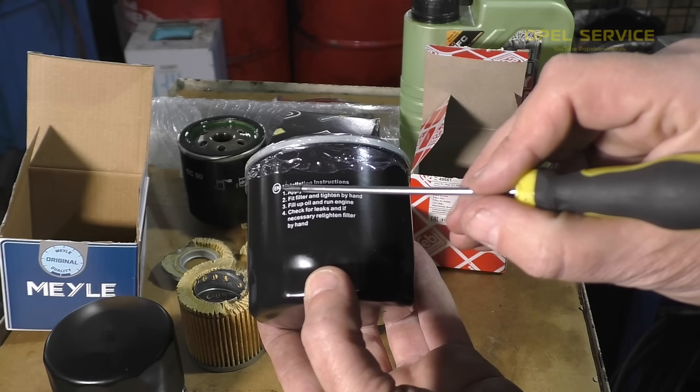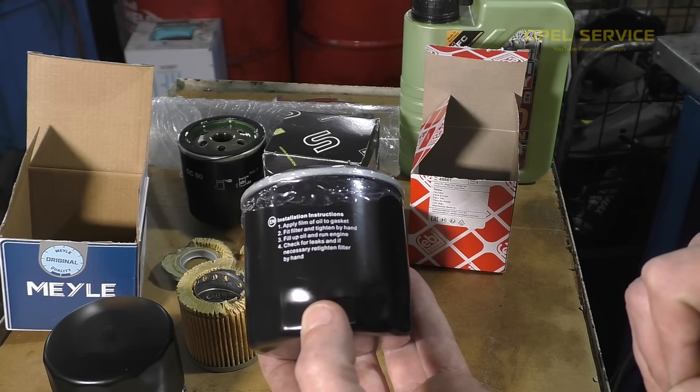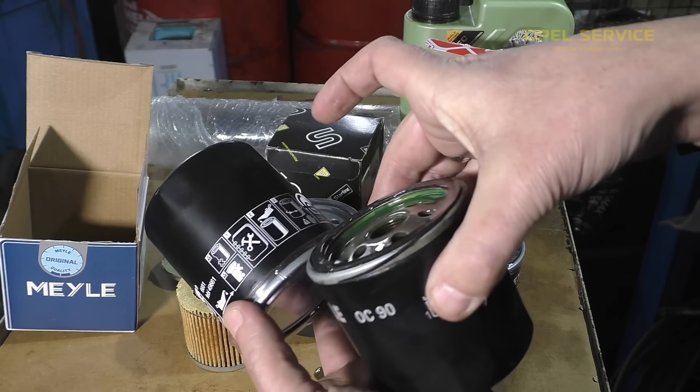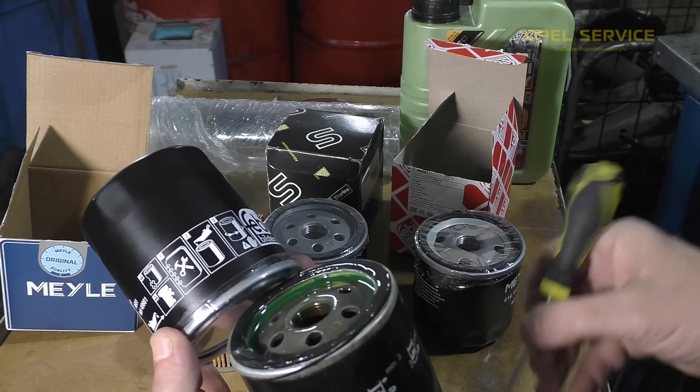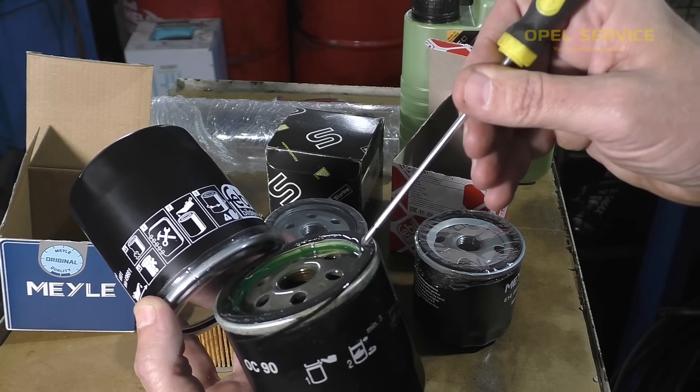Let's take the instruction for installing the filter and see. There's no recommendation to pour oil in. This picture shows: do not fill oil into the filter, but grease the seal.